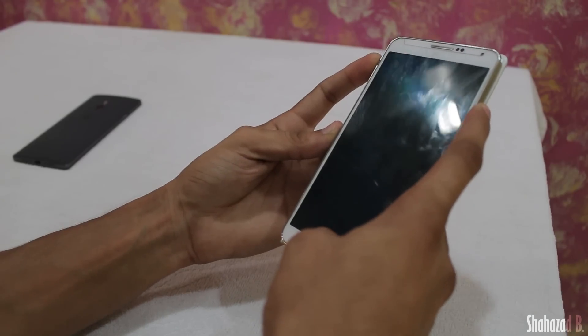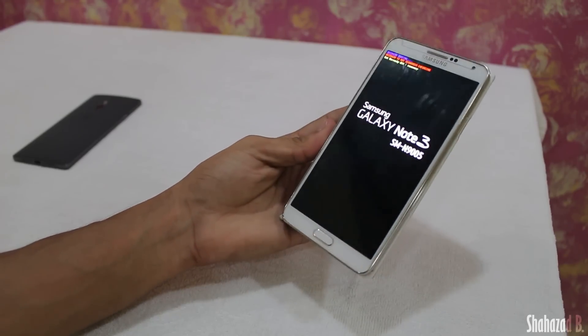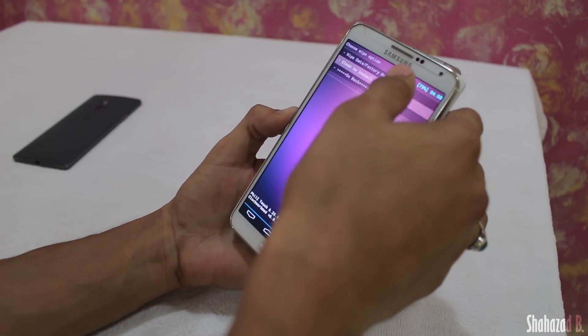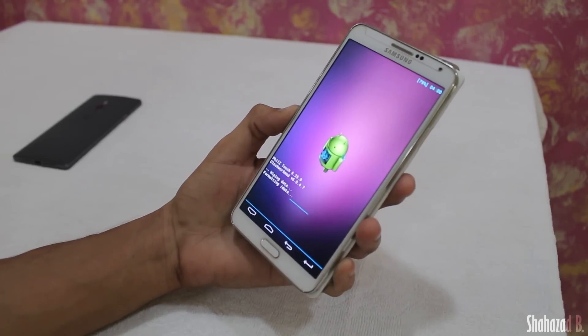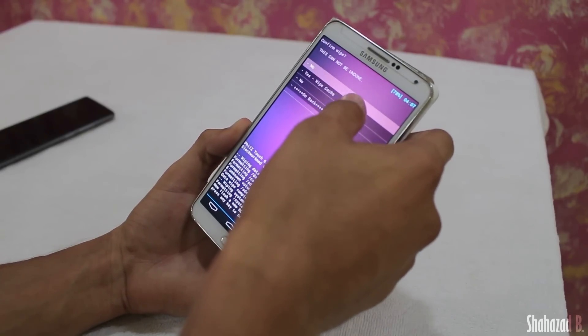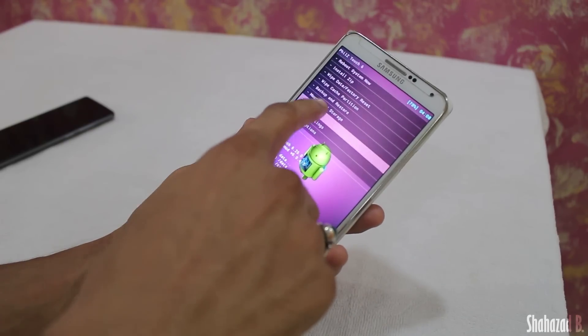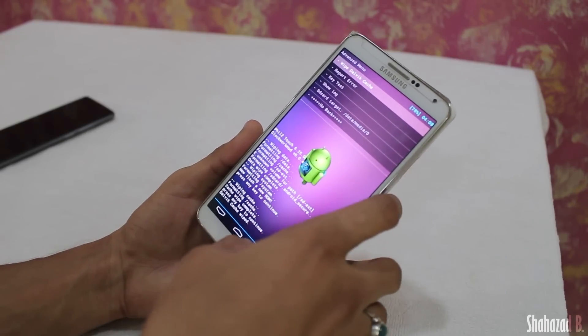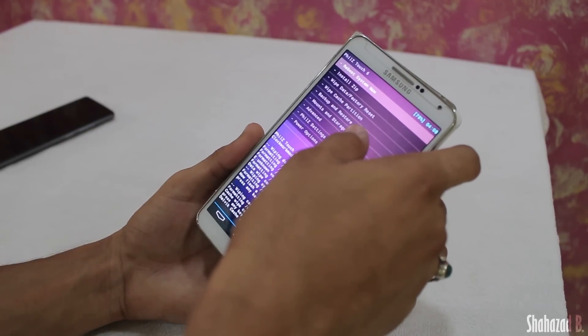Now boot your phone into recovery mode by holding the Volume Up, Home, and Power buttons at the same time. First, do a factory data reset. After that, go back and hit wipe cache partition. Then go into Advanced and wipe Dalvik cache as well. Once that's done, go back into Mount and Storage and wipe the system.